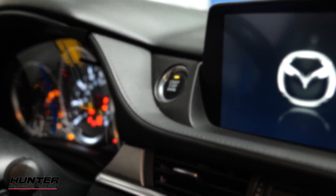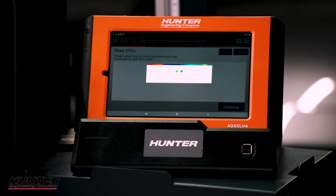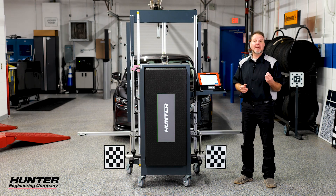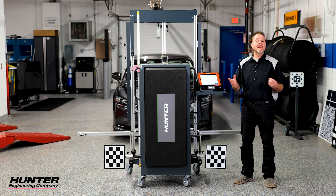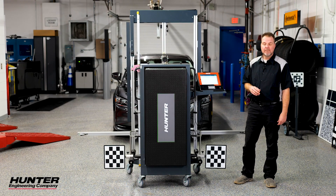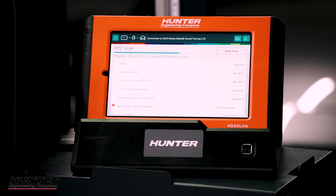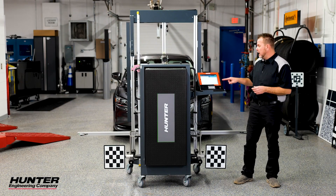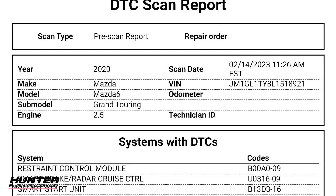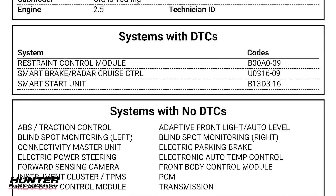We've cycled the ignition as requested. First thing you want to do before you begin any ADAS calibration is go ahead and do a pre-scan. I'm going to select all the modules and let our ADAS link check for any DTCs that could be related to the camera being replaced or could cause a problem in our calibration. Our pre-scan has completed and I don't have any DTCs in my forward sensing camera. Our report has been saved in our ADAS link, so we'll have a pre-scan.